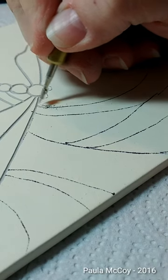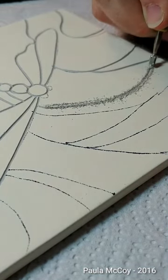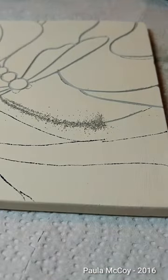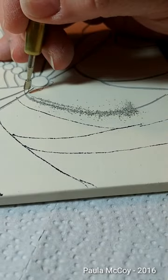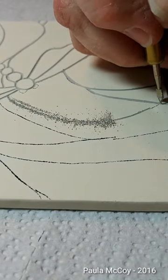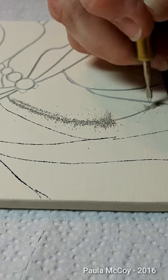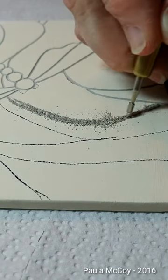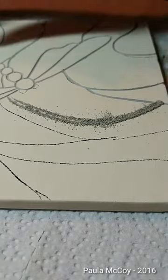Then we're going to come back up here and come all the way down. Before I intersect with this line — because I started up here where it already had a carved line — I'm going to go over here and carve towards that line. So now I can make one continuous line, because otherwise it could chip. Just shake off the excess.